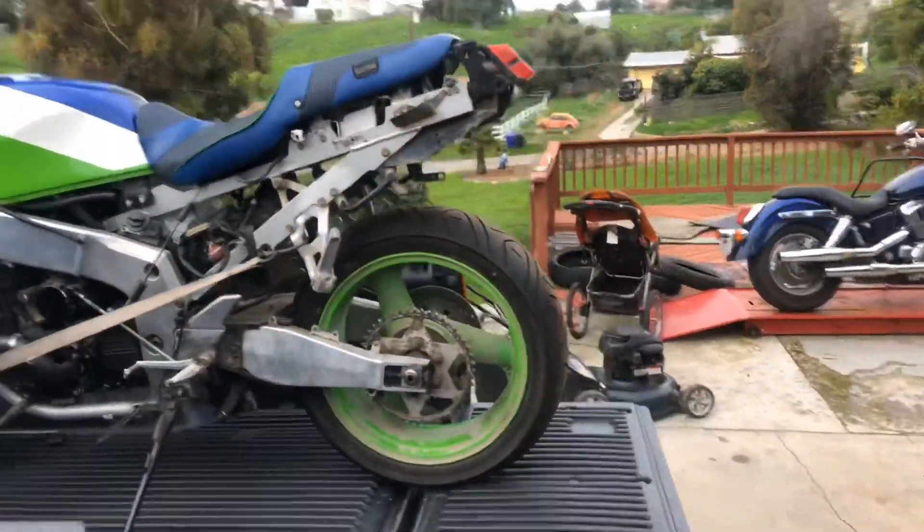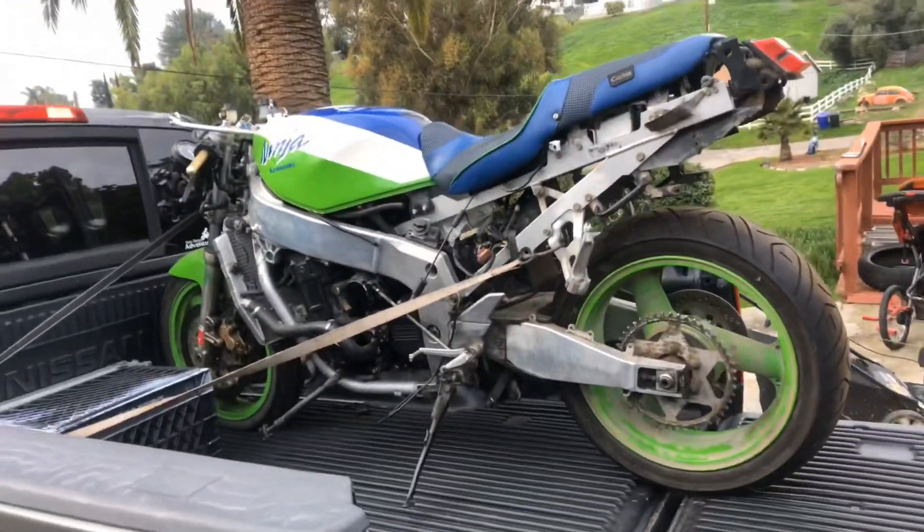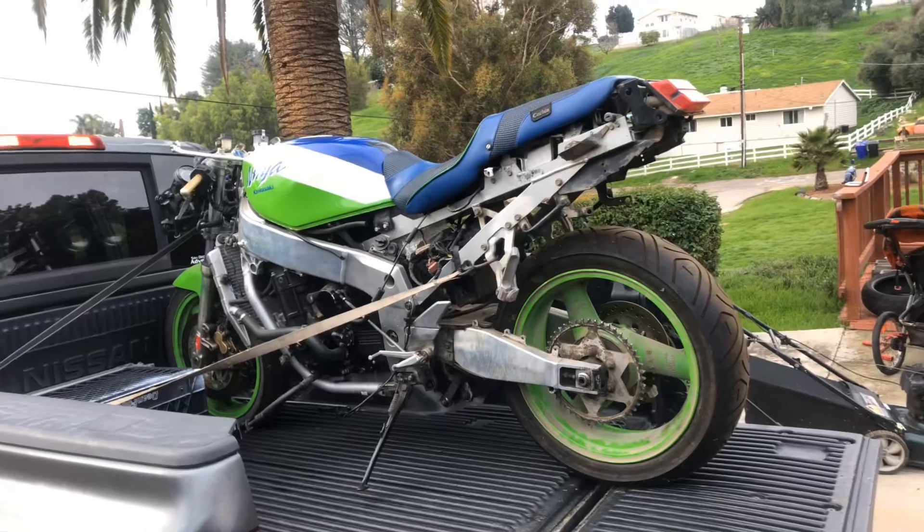I think it's been three, maybe four years ago I got this motorcycle. I drove from my place here in San Diego up to Los Angeles to buy a motorcycle, and the gentleman I purchased it from basically wouldn't let me leave without taking this. I didn't want it, but he convinced me.